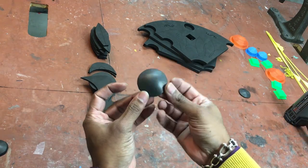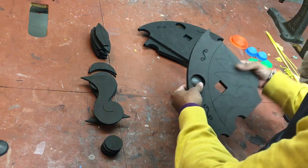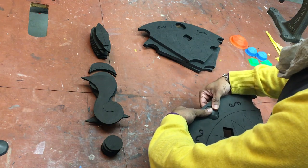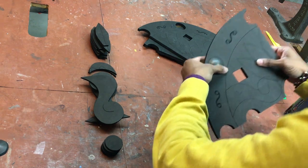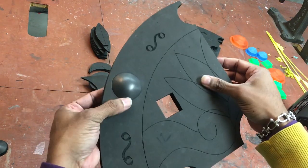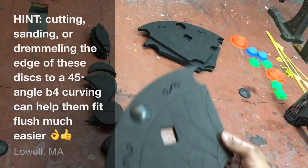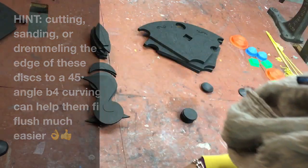Once shaped, we're going to stick these discs into their holes — these will be one of the last things we put in because we want to paint them separately so we don't have to mask them. Slide it into position and try to make it as flush with the outer edge as possible. I'll fast forward through doing this to all eight of them.